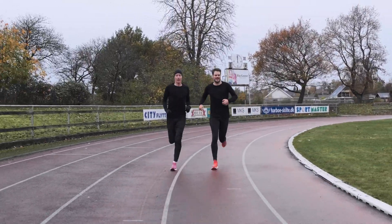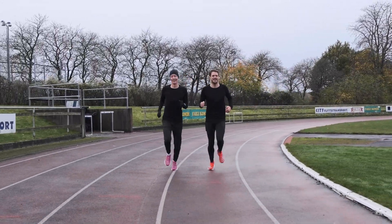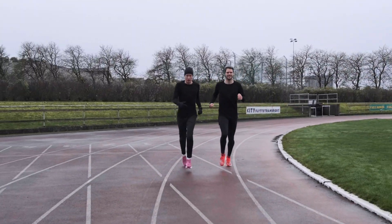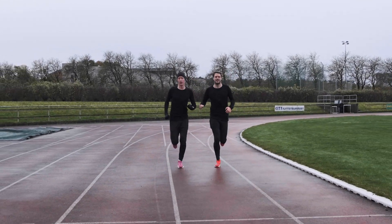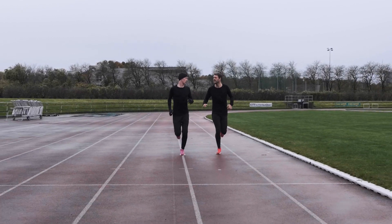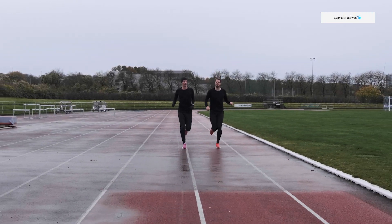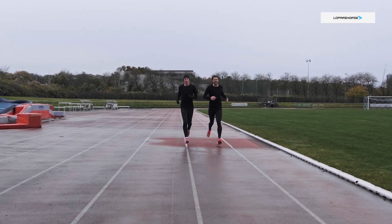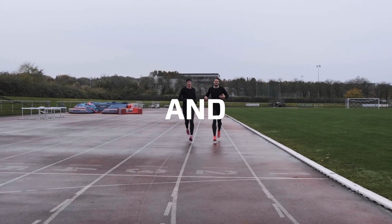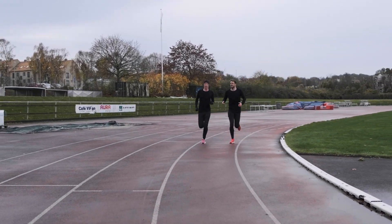Does it feel fast? It feels very fast — I want to go faster than I'm doing right now. This is a shoe that you can use for every kind of fast pace workout, every kind of race. It's just fast. I actually enjoy it on the slower paces as well because it's so bouncy and soft, but it's like a different beast when you put the pace on.